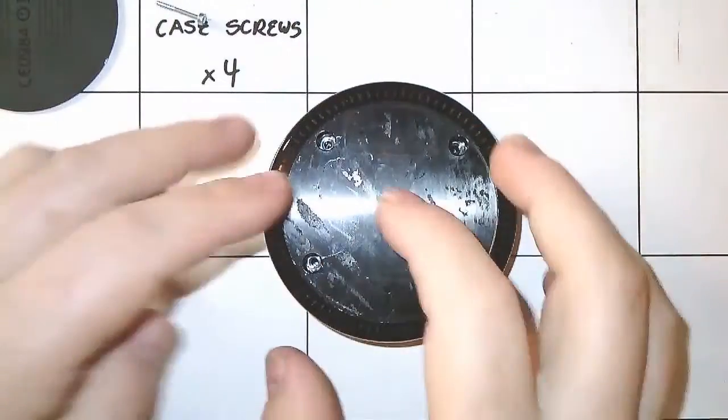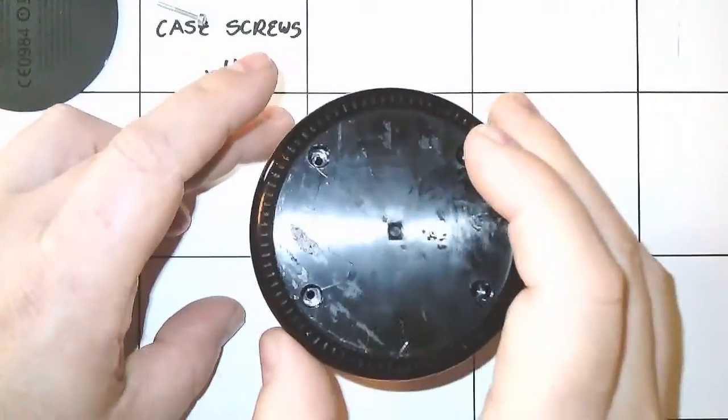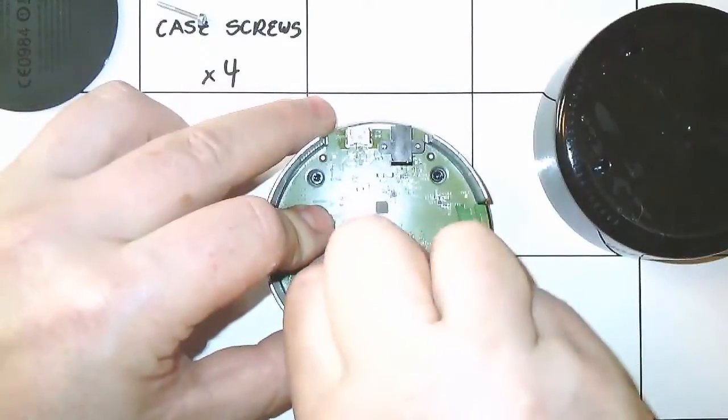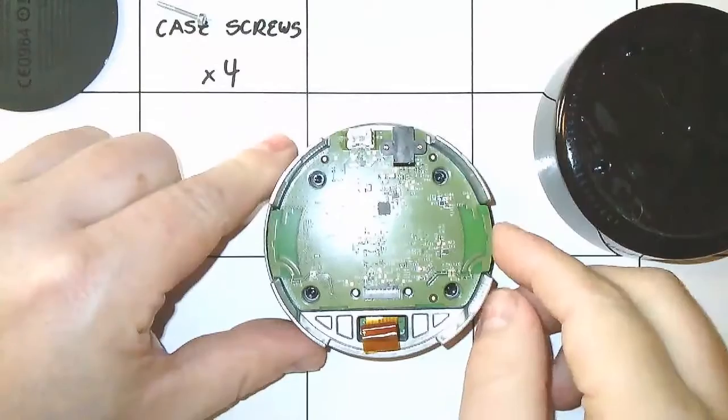Gently tap on the case to loosen the circuit boards inside. Lift away the lower part of the case to reveal the first of two circuit boards connected by a flexible cable. Firmly pull the tab on the cable to detach it.